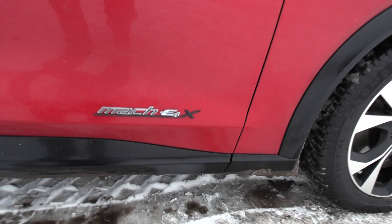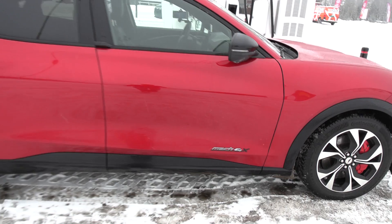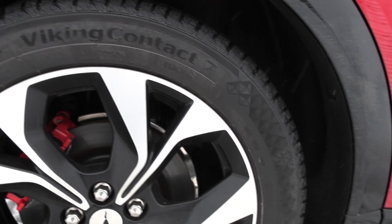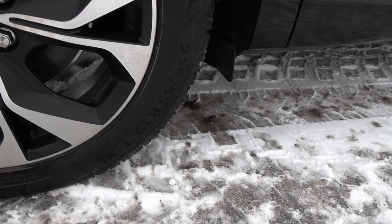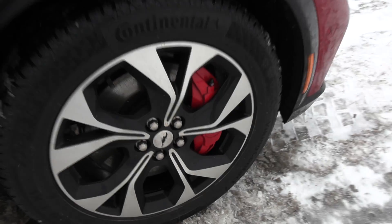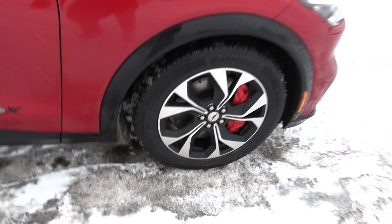Is this really called a Mach-E4 X? Interesting. So we have wheels and tires — Continental Viking Contact 7, dimensions 225/55/19. Let me check the front — 225/50, same, no staggered option there.